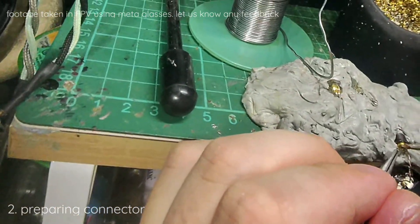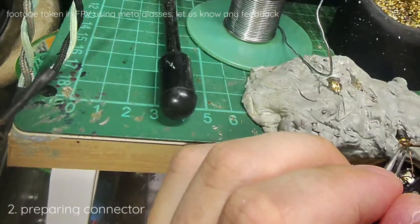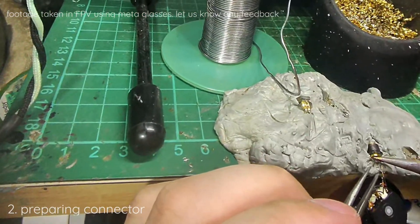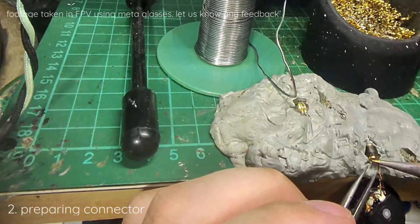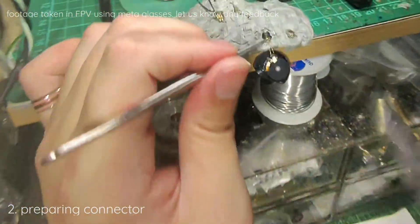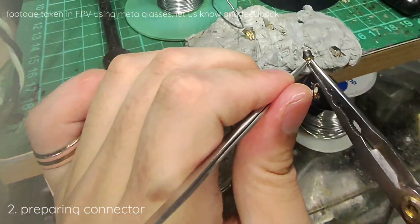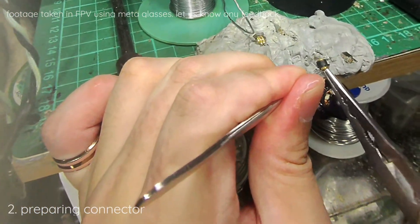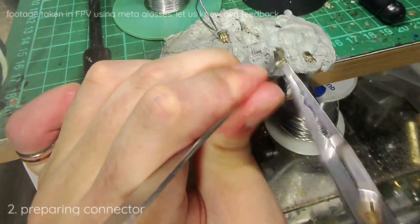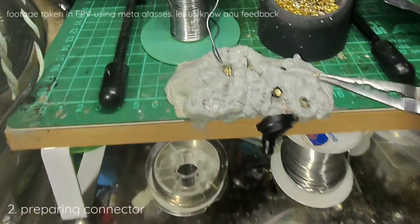We are just trying to expand the metal and melt slightly the dielectric that is holding it inside. The pin should be very hot now. We should be able to pull it out. The center pin is out right now.